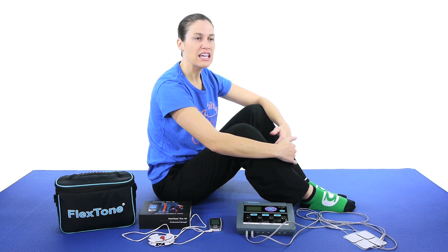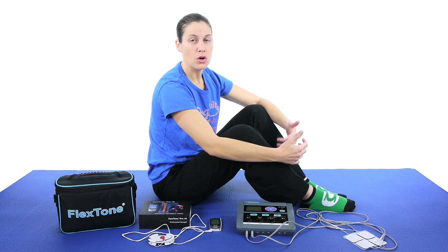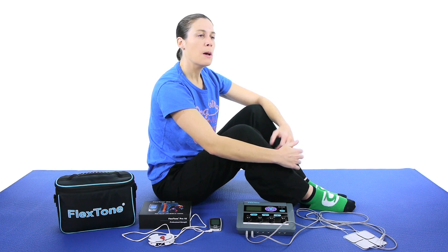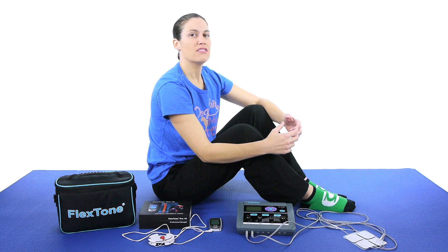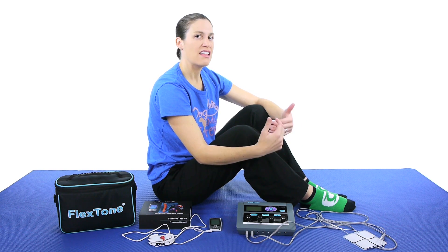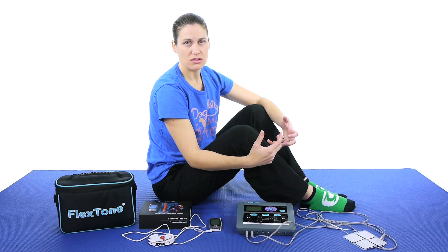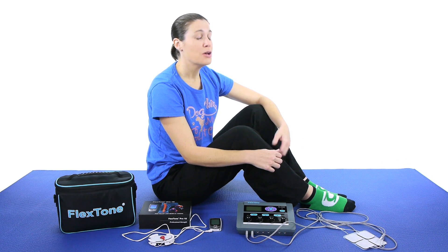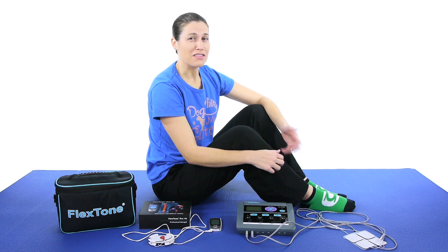The TENS to me has this vibration feel, which is really comfortable. Some people aren't a huge fan, but basically in simple terms, what it does is that vibration follows the same pathway as the pain pathway, so it kind of cancels it out. So then that pain that you're feeling doesn't go up to the brain — that vibration goes up to the brain. So I always call it a little bit of a massage kind of feeling, and massages are always comfortable.